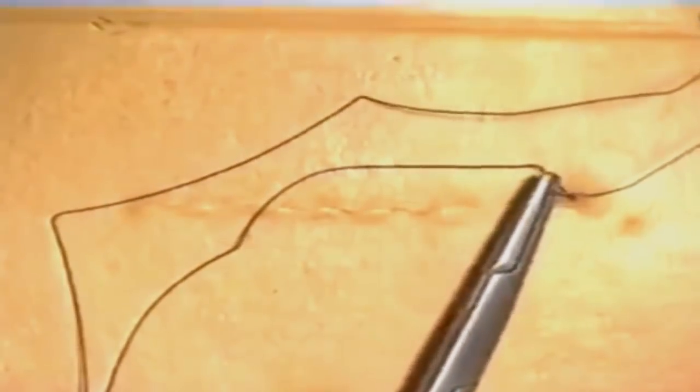At the end of the incision the needle can be exited about a centimetre away from the edge, then the needle reversed and passed back almost through the same hole in the skin in the opposite direction. This can be repeated, passing the needle through the same skin hole, back again, and then cut.